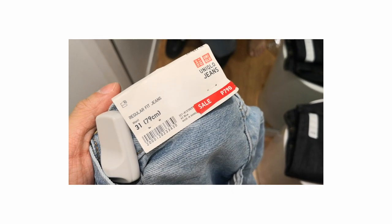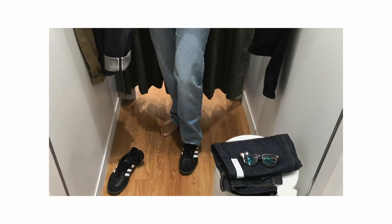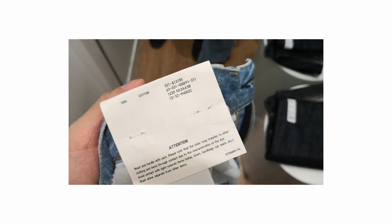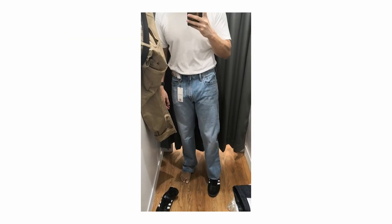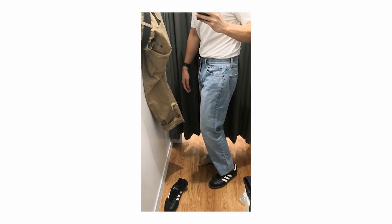The first one we're going to look at is the Regular Fit denim jeans, and I got this in a light wash. This is actually one that I've been looking to get for a long time, and they just happened to be on sale when I was there. They were on sale for 790 pesos, which is under $20 in the US. For that price, they are super good. They are 100% cotton, so they are not a blend, which makes them a little bit stiffer and not as stretchy. And because they are a lighter wash, they do feel broken in — a little bit softer than your full indigo denim in darker washes.